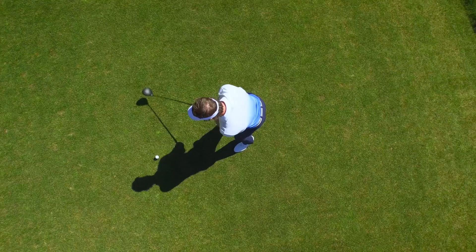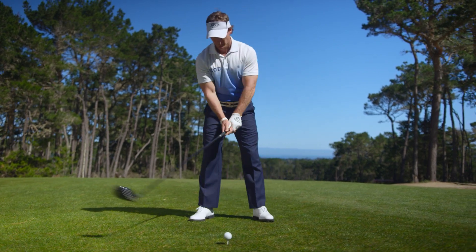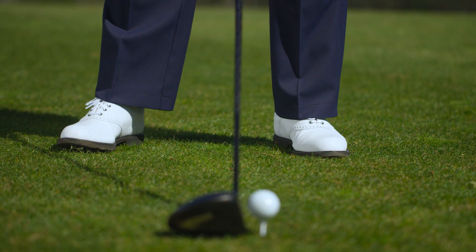Every golfer is looking for that one solid thought to confidently start their swing. If you're searching for a magic move, here's one that's guaranteed to help you play better from the ground up. Assume your setup and flare your toes out a little to each side. This will really help free up the lower body to create a nice positive turn.